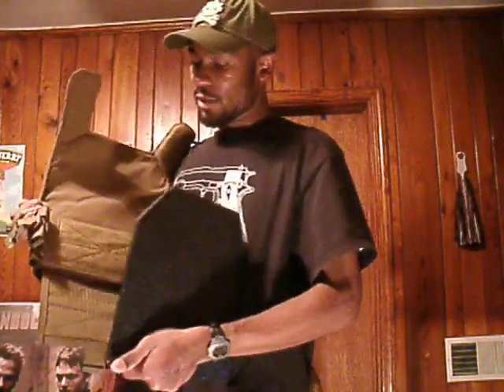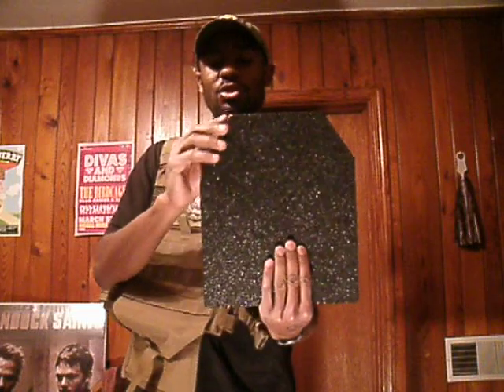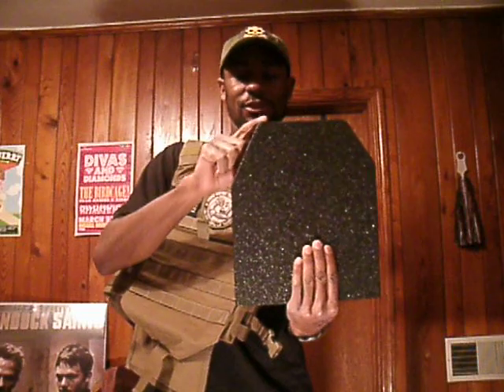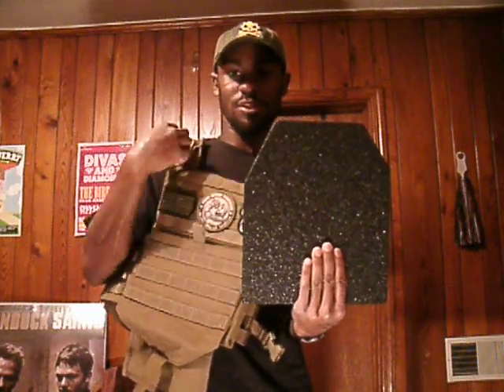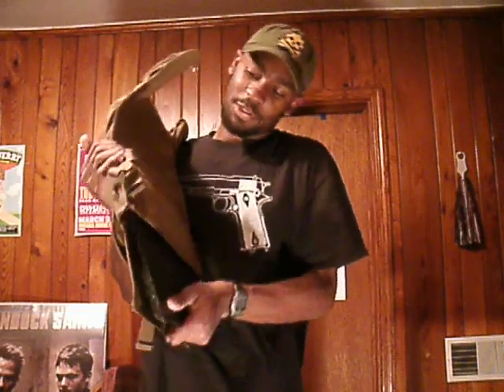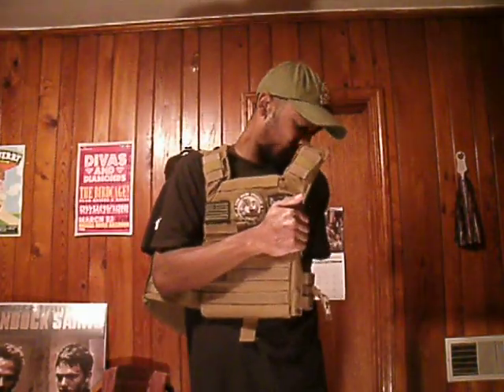To put this back in, this plate carrier has these pouches where you insert the plates. You just take the plate. These plates come with the shooter's cut, so that when you shoulder your rifle or shotgun, they have this cut down the side that gives you shoulder clearance to properly shoulder your weapon. So you just put the plate in, go back up, put it back on, and snap that.